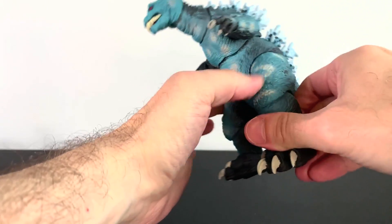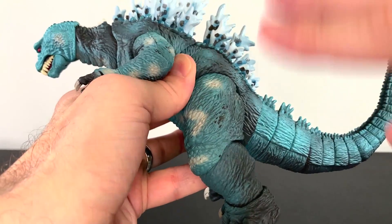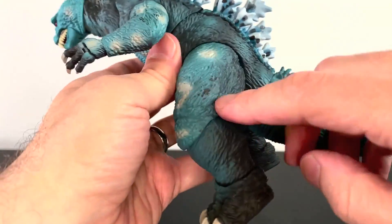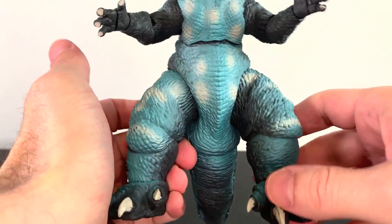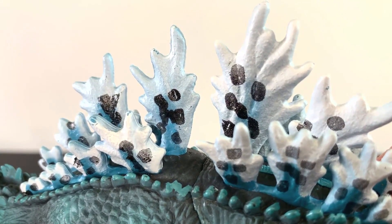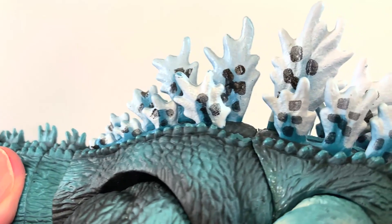Looks-wise, I think it's pretty good. It's not perfect — I do see some spots where the paint kind of rubbed off in the packaging, and there was some paint on the plastic of the packaging. They paint it up and put them in the packages, so some rubbing is gonna happen. But the paint job is not bad. The spots on the dorsal fins are done in like a dot pattern — some sort of crosshatch thing — and that is pretty cool. It works really, really well.